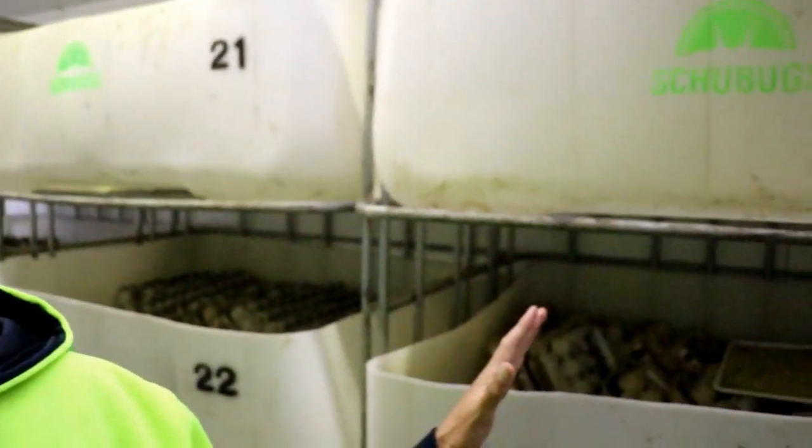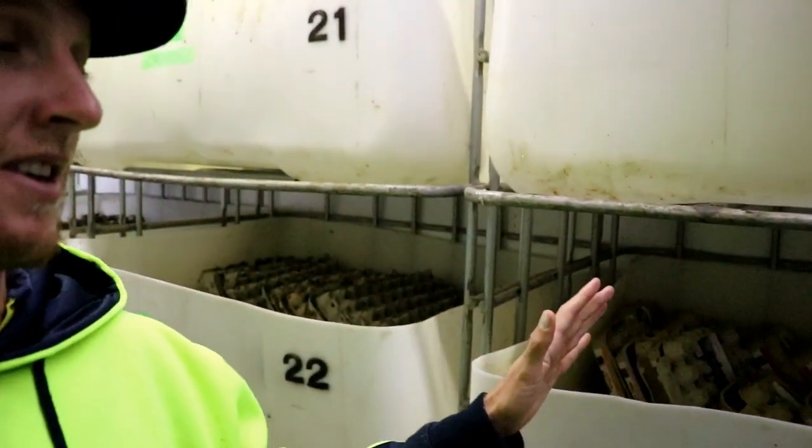Hey everyone, welcome back to the vlog. In this video we're going to be talking about how long a cricket actually takes to grow, but more importantly we're going to talk about population drop-off — meaning when we put X amount of crickets into a bin from pinheads all the way through small, medium, and large, how many crickets we actually lose. And what we try to do to limit that drop-off. Those are the two things we're talking about today, and hopefully you guys learn something because we definitely have.